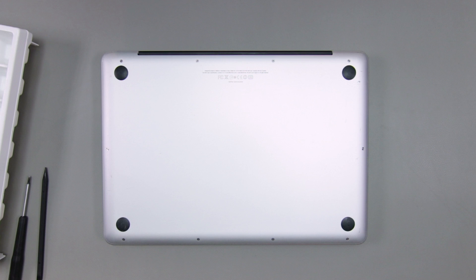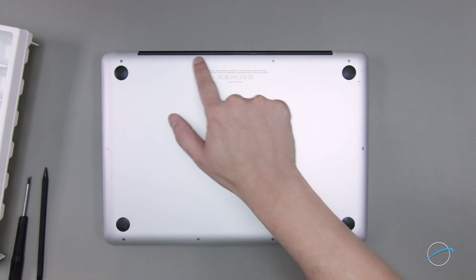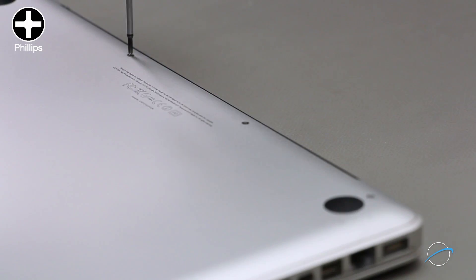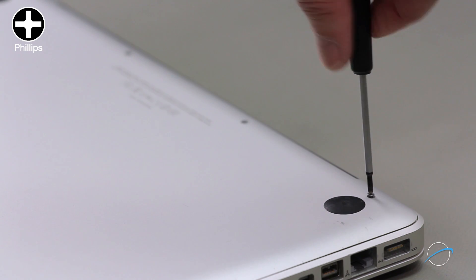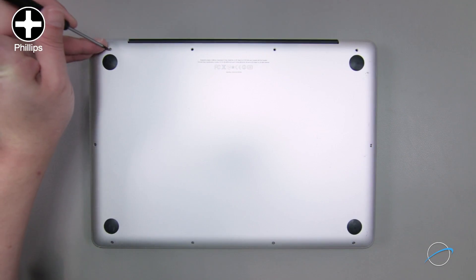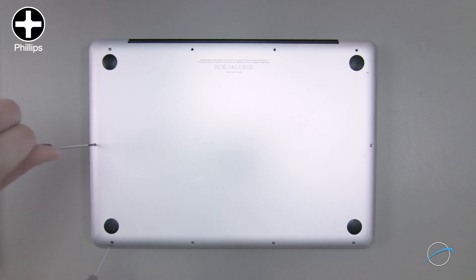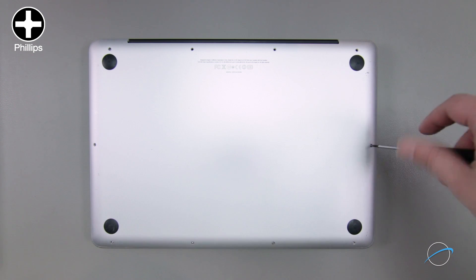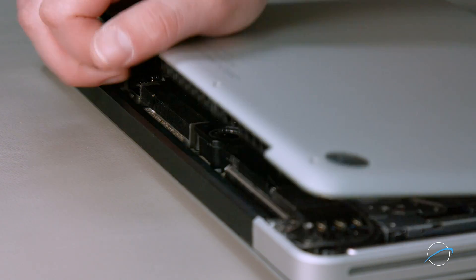After shutting down, unplugging and closing your MacBook Pro, we'll need to remove the 10 Phillips screws holding on the bottom cover. Start with the three screws in the upper right, which are longer than the others. Then remove the remaining seven screws. You can now remove the bottom cover and set it aside.